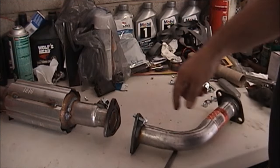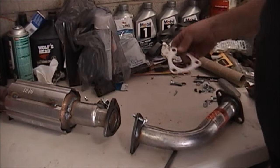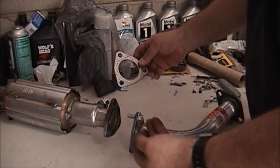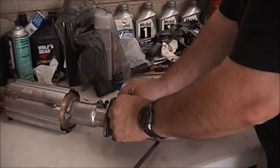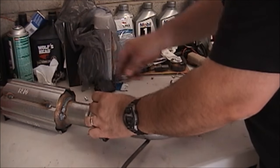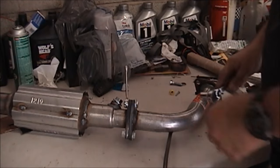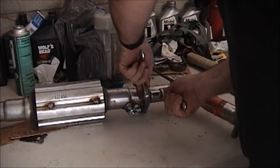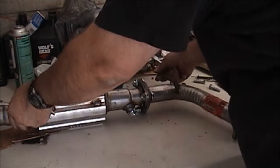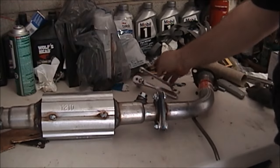Before I put this in the car I'm going to hook my catalytic converter to my middle pipe — the extension pipe that runs from the converter to the muffler. Got a new gasket for it. When I assemble these on the bench I just put standard 3-1/8 by 1-1/4 bolts with some washers and nuts, put the standard gasket on, and I'm just going to put them together and tighten them up.